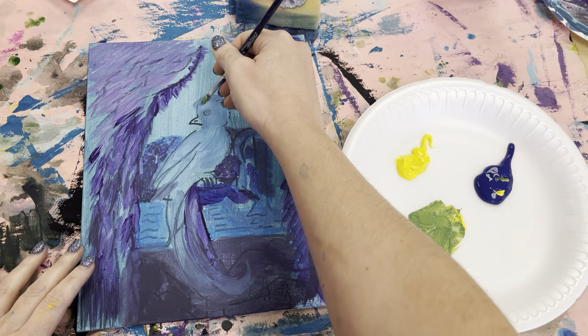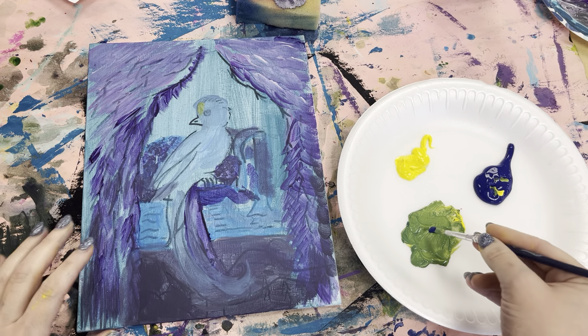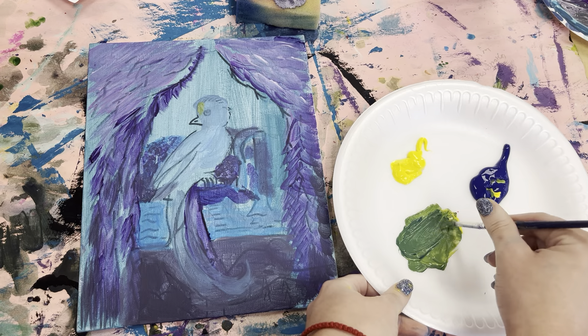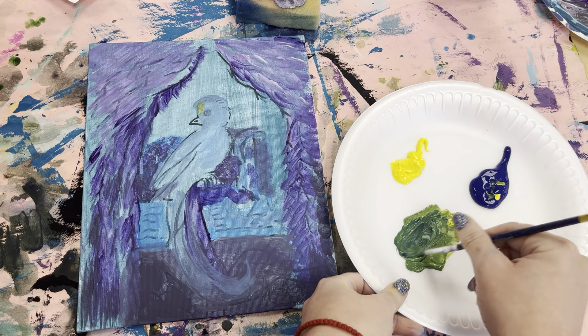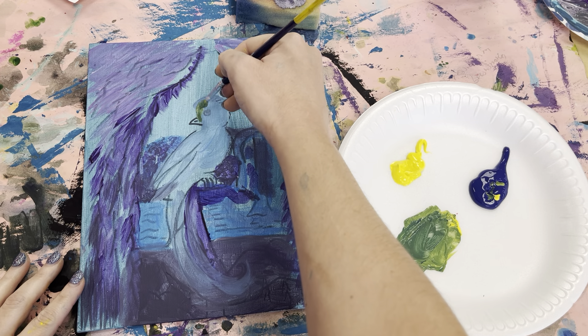I'm going to go ahead and paint this green — oh, that's way too yellow. That's why you have to test it out first. Okay, there we go, that's better.